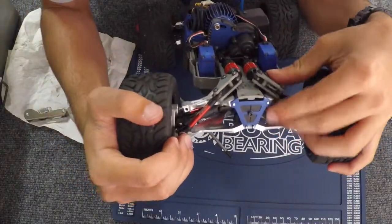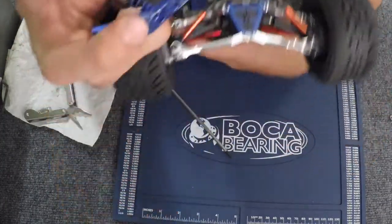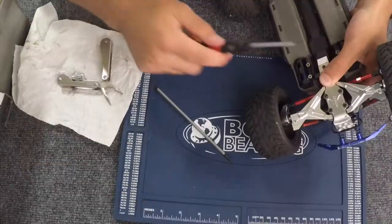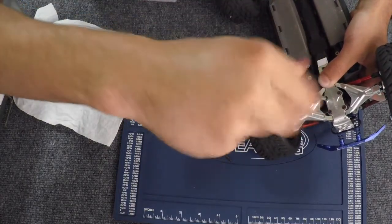Now we're going to do the bumper — we have the screws — and the bottom skid plate, and then we're done. So here's the last step: just tighten all these screws for the skid plate. We already got the bumper on.